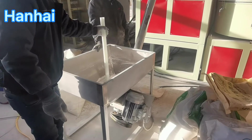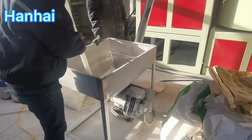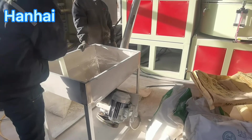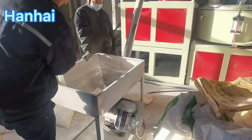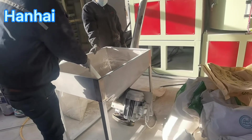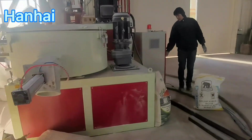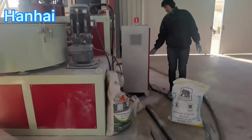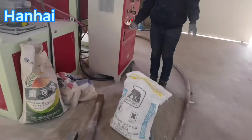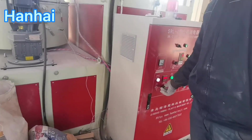In this video, you can see this automatic loading system connected with the mixer. Our people are mixing by hand to help upload raw material. Normally the temperature is about 125 degrees and it takes about 15 minutes for one batch.